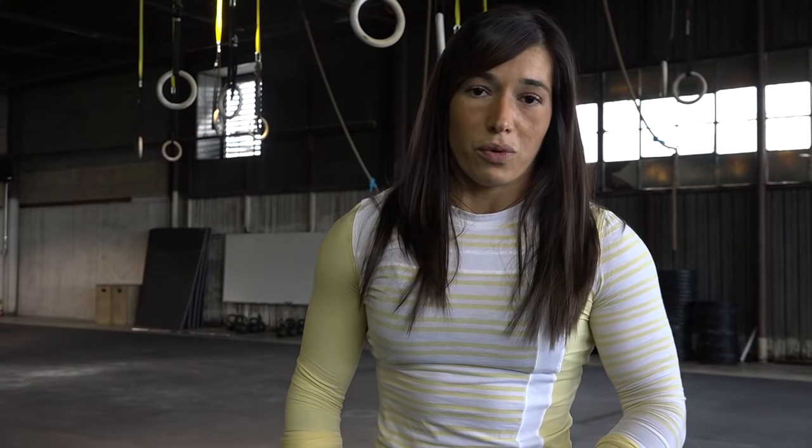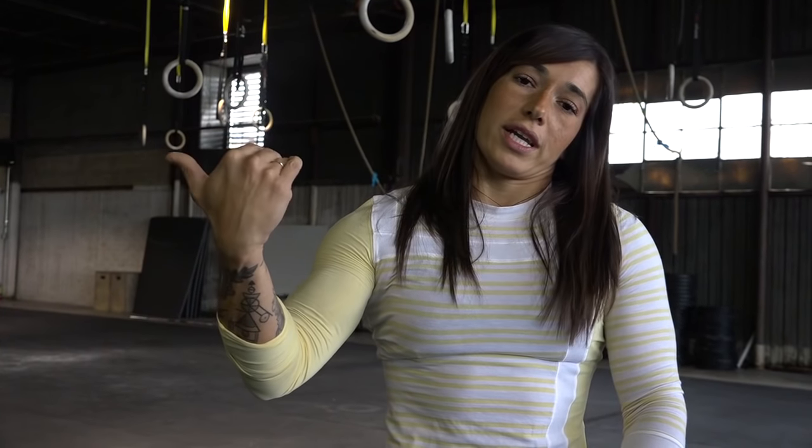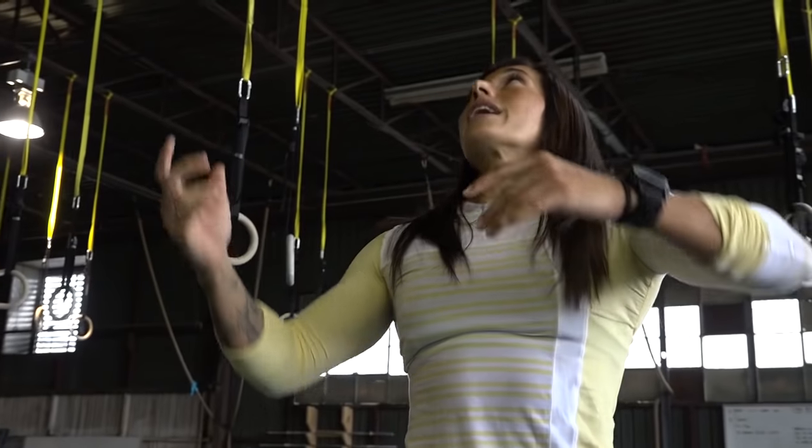What I commonly see is people start out strong with their kip, and then as soon as they do their first one and their feet come down, they kind of become stagnant and they can't link them together or connect — but they have no trouble with the movement of actually touching their toes to the bar. So I'm going to demo what I see.